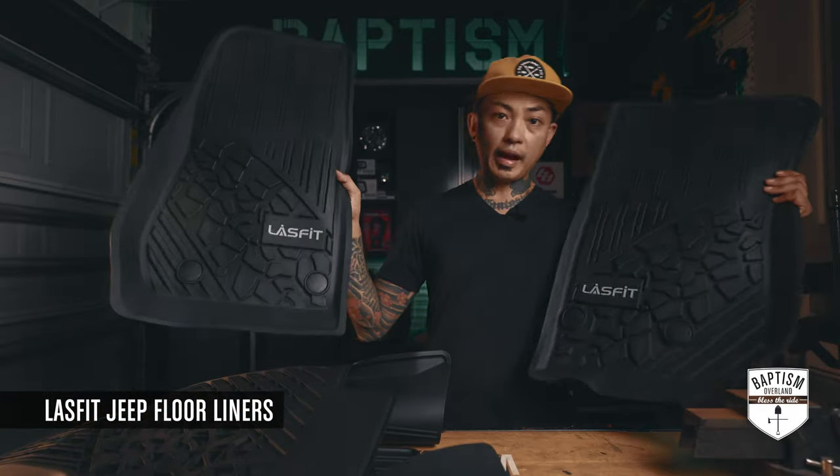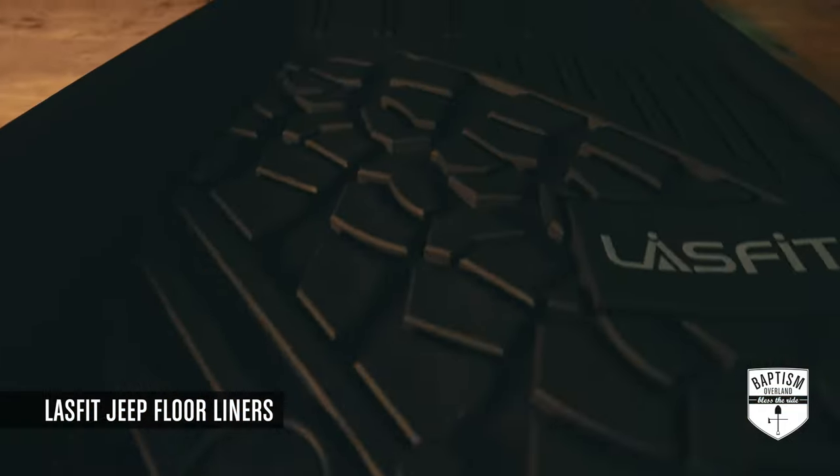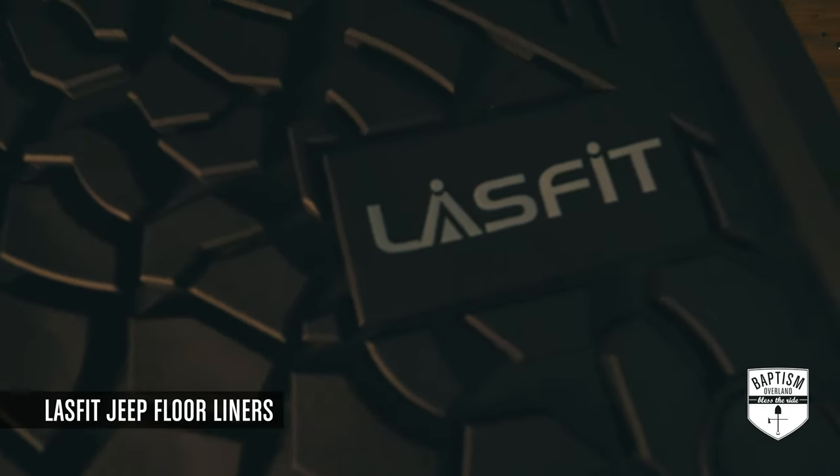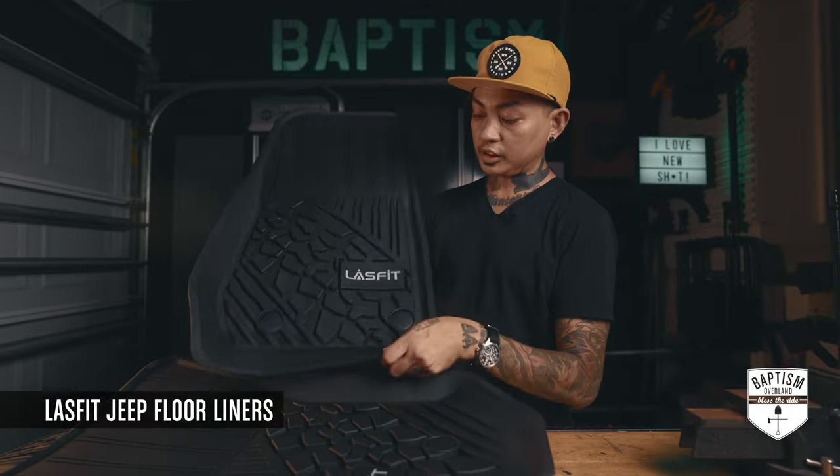Here are the passenger and driver's side. First impressions — looks really good. I like the little tire tread pattern along with some lines. Looks nice, looks clean, has their logo.